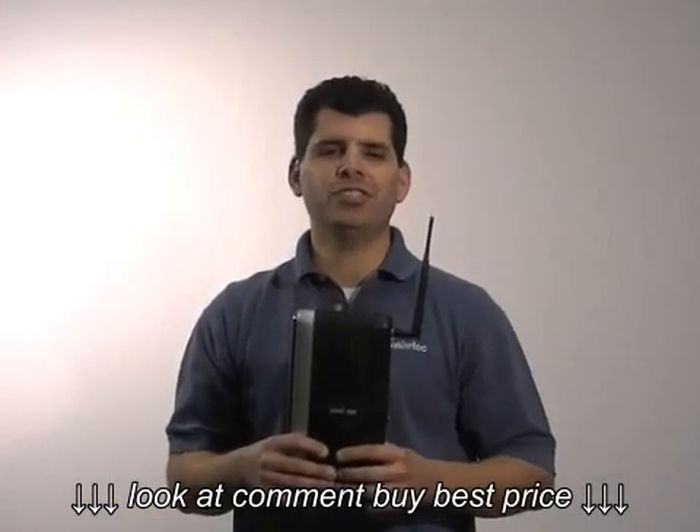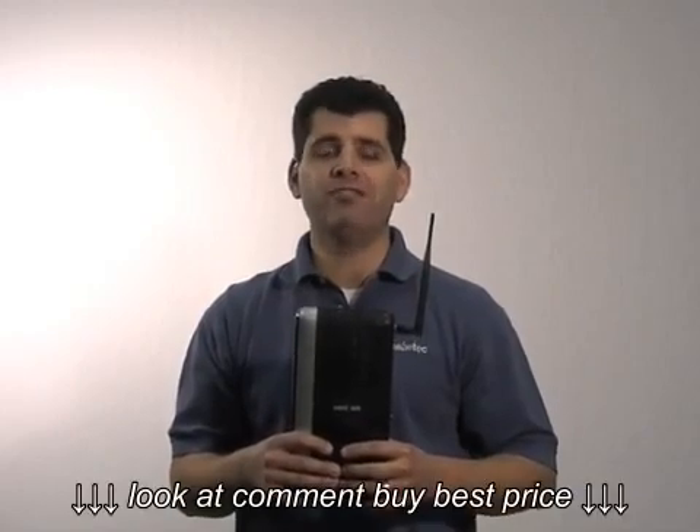Congratulations! You have installed the MI424WR Verizon Fios Router.